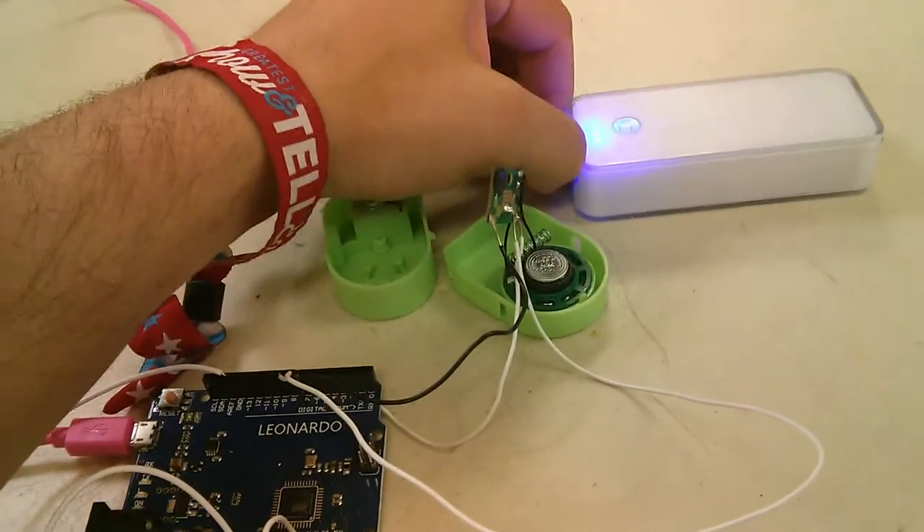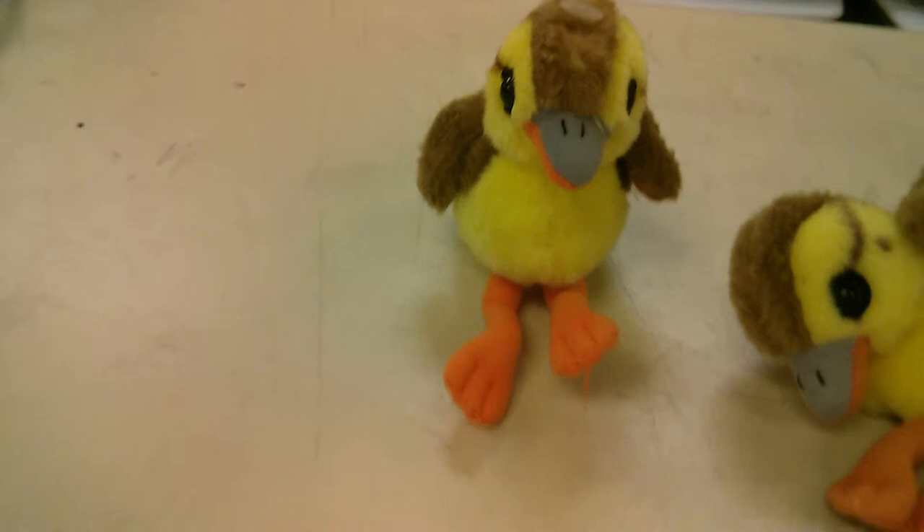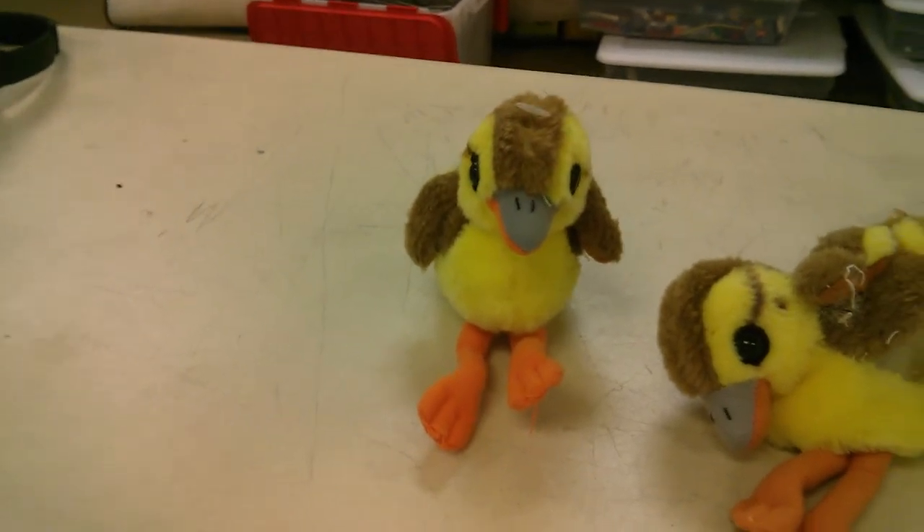Now that I have that all hooked up and worked out, I can repackage the whole thing, put it back into the duck, and sew it back up again. Then I will have an active listener debugging duck.